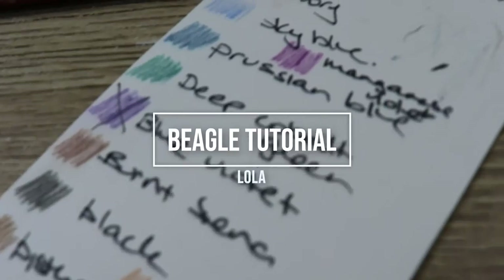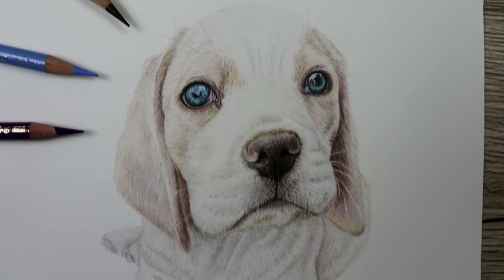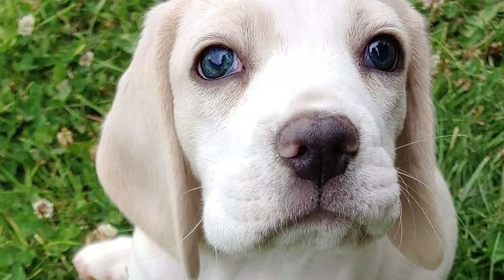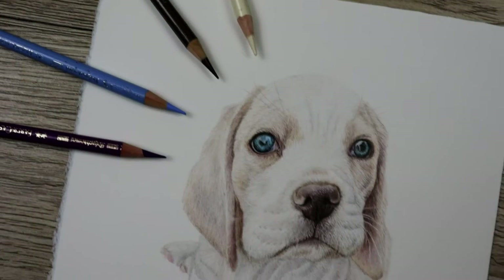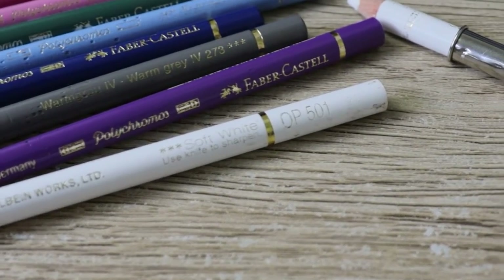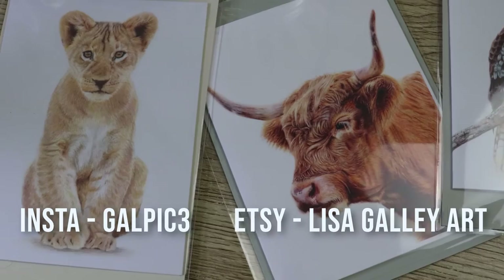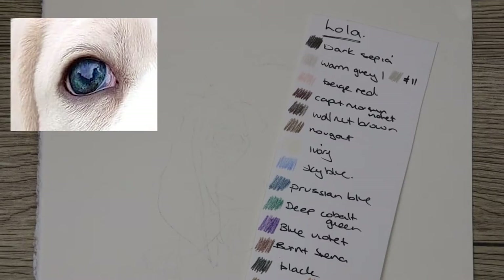Hey guys, welcome to my channel. I'm Lisa and in this video I'm going to talk through how I've completed this beagle puppy. This is Lola, and Christmas of 2021 this was my Christmas present for my partner. For Valentine's Day I thought I would attempt to draw this photo of Lola to gift to him. If you ever see white paper over the drawing, this is just me hiding the piece if I thought he was coming into the room. In the description below I'll put a list of the paper and pencils I've used — they are Faber-Castell Polychromos pencils and a white Holbein pencil for the waxy highlights in the eye. Check out my Insta for other work and progress photos, and I have pieces and cards available on Etsy. Remember to like and subscribe and leave a comment below — let's get started.